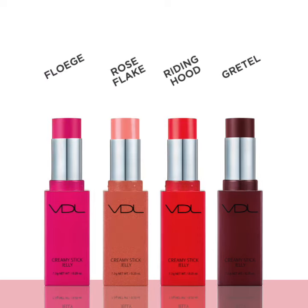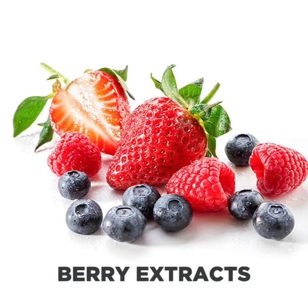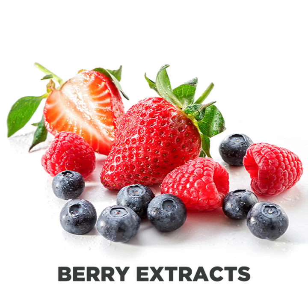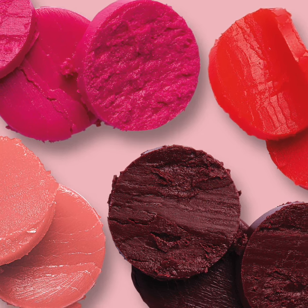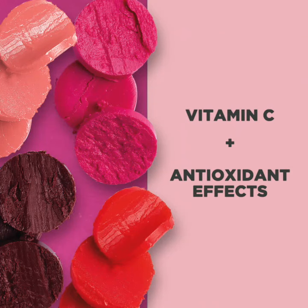Each shade is infused with a blend of berry extracts that creates a vivid natural color tint while working as a skin conditioning agent, helping with the appearance of dry skin and restoring suppleness. The strawberry, raspberry, and blueberry extracts work together to bring your skin vitamin C and antioxidant effects.